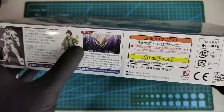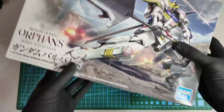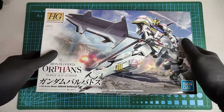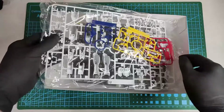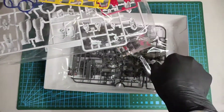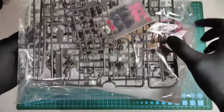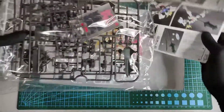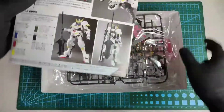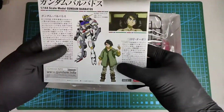There's not much to see on the highlights, so let's just open the box and look at the contents. We have here one, two plastic bags of runners, and the user manual. We also have here the pilot, Mikazuki.